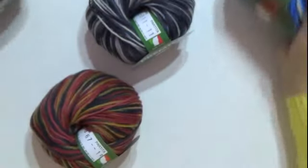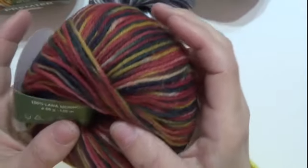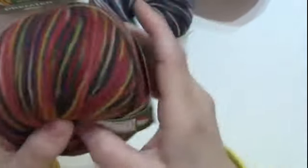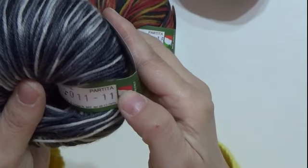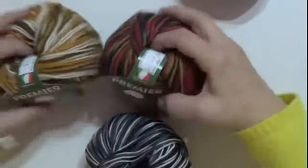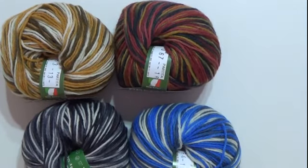Abbiamo letto i due colori; poi abbiamo questo colore, sempre 100% lana Merino, sempre 50 grammi, 150 metri, uncinetto del 4 e ferri del 3,5. Questo è il colore 0,67, partita 16. E poi con il nero grigio misto, colore 0,11, partita 11. Questi sono i colori della lana Merino Premier.